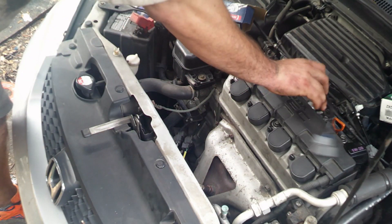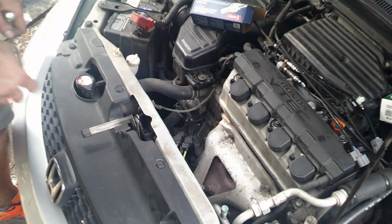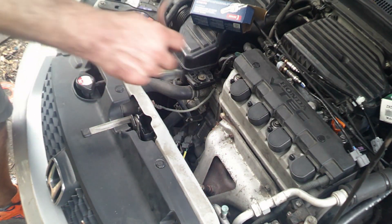What I have here is the oxygen sensors for a 2004 Honda Civic. The first one is right here and there's one underneath as well that we're going to end up doing.